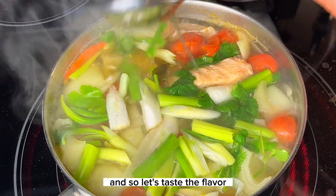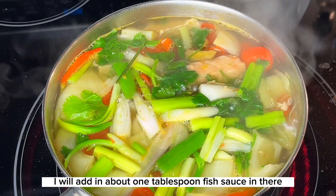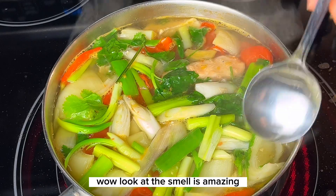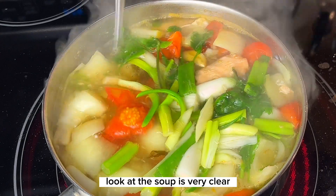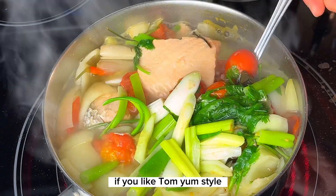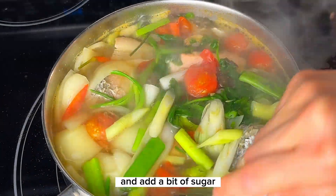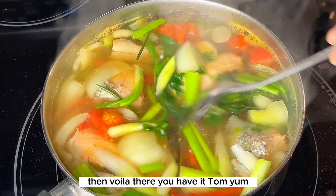Let's taste the flavor and adjust accordingly to your preference. I will add in about one tablespoon of fish sauce and that is perfect. Wow, the smell is amazing. Look at the soup — it's very clear and beautiful. If you like tom yum style, you can add tom yum seasoning paste and about a quarter teaspoon of sugar, and you'll have a tom yum soup.